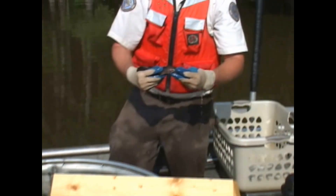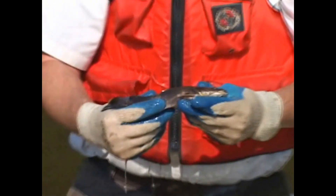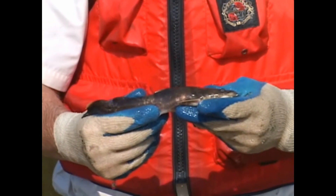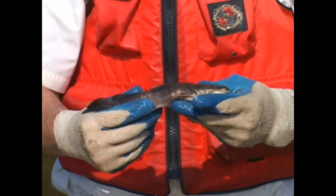We see a range of sizes of fish in the Neuse River — from fish going between 40 and 50 pounds all the way down to young of the year that may be only a few inches long.